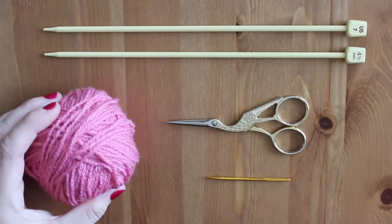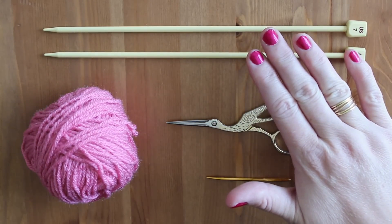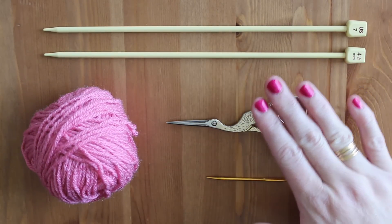For our materials, we will use any weight yarn and the appropriate size knitting needles, scissors, and a tapestry needle.